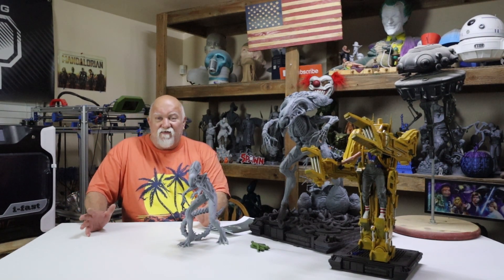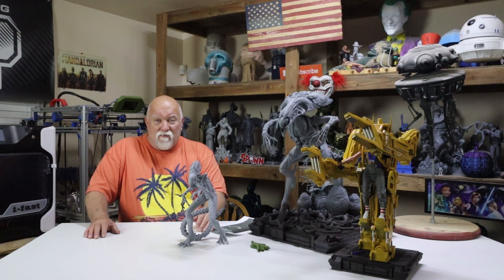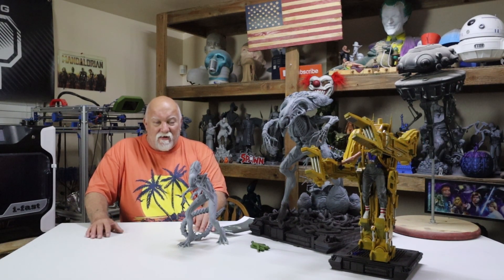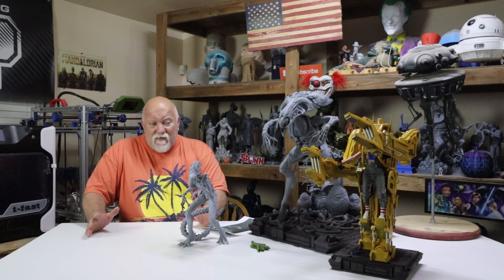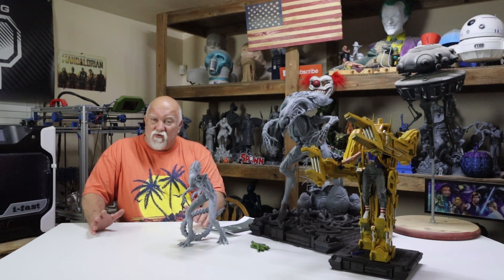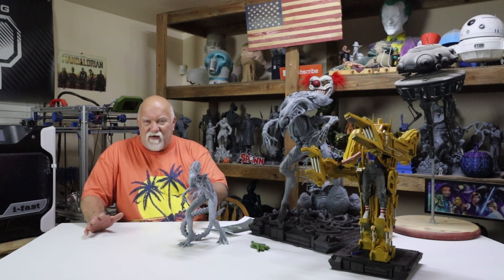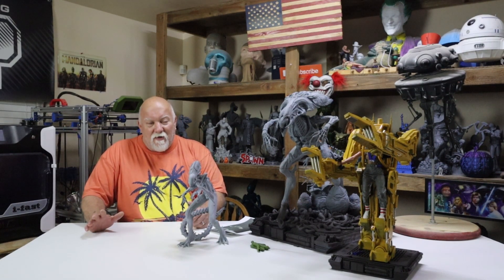I recently became a partner with Polymaker and I contacted them and I told them what I wanted to do and they got back with me and they said they'd like to support my project. I'm not sure if they really know how many rolls we're talking about, but they sent me a coupon code and I was able to get 5 rolls with it — well, 4 and a half, I paid 10 bucks on one of them. But I got 5 rolls of filament and I started printing.